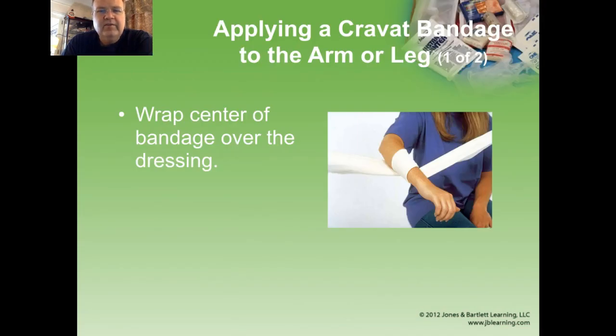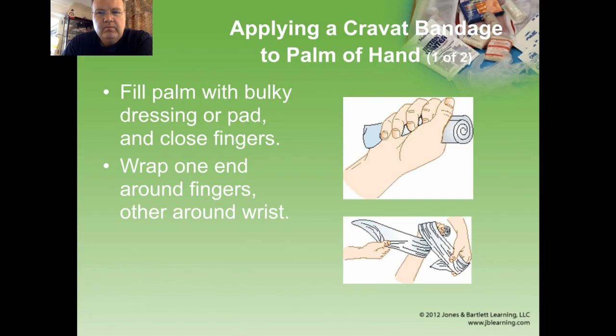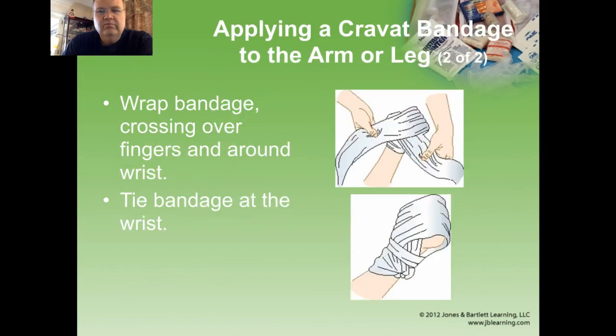You can put cravat bandages on the arm or the leg. Wrap the center of the bandage over the dressing, go up the extremity with one end and down with the other, then pull them to meet in the middle and tie the bandage over the dressing. Your knot helps to provide some compression over the dressing. If you've got an injury to the palm of the hand, put bulky dressings into the hand, then find the middle of your cravat bandage, wrap one end around the fingers and the other around the wrist, and encompass the whole hand and tie them at the wrist. Make sure you don't create a mitten over the hand — you need to be able to get in there and assess blood flow, check for sensation, and assess whether the bleeding is controlled.